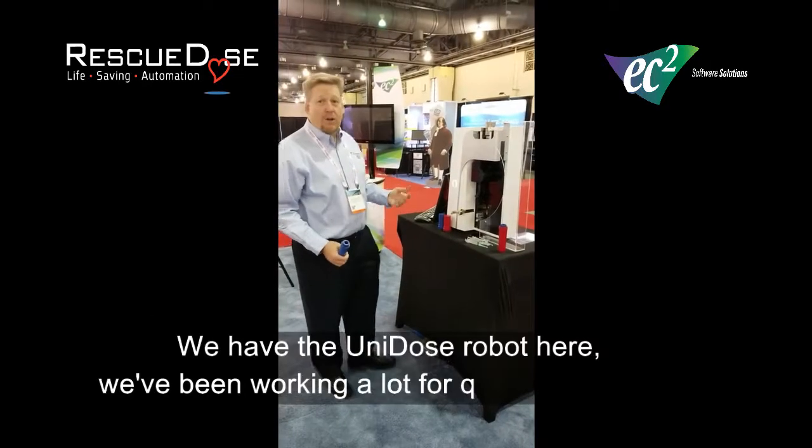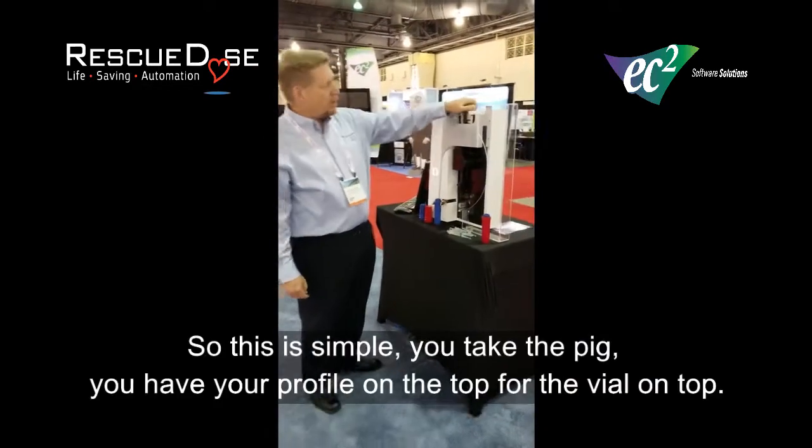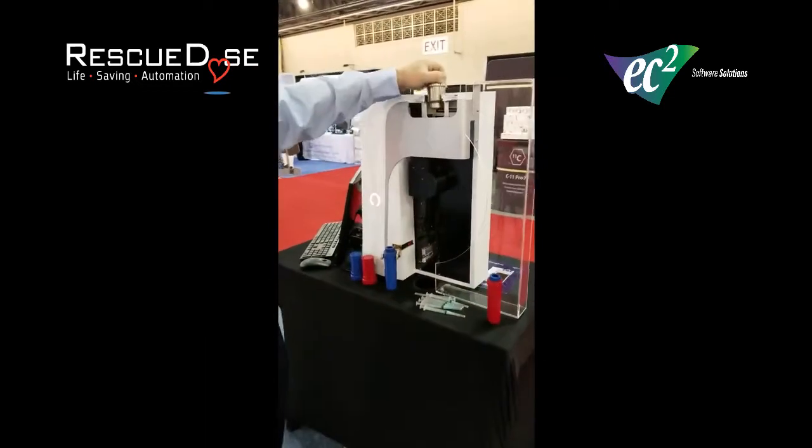This is a robot we've been working on for quite a while now. So it's real simple. You take the pig, load the pig, and you have your bulk file on the top.